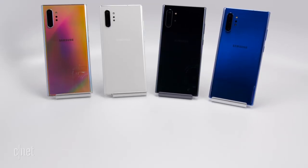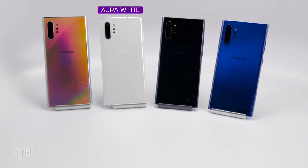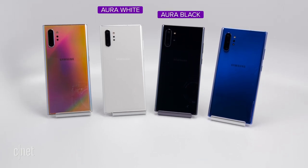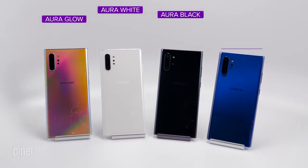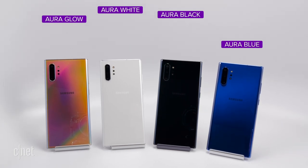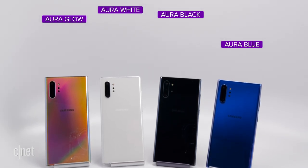The color choices this year are interesting. The Plus has four colors and the Note 10 has three. With each you get Aura White, Aura Black, and Aura Glow, which is kind of iridescent. On the Note 10 Plus you can also get Aura Blue, a really deep blue color, but that will be exclusive to Best Buy and Samsung.com in the US only.